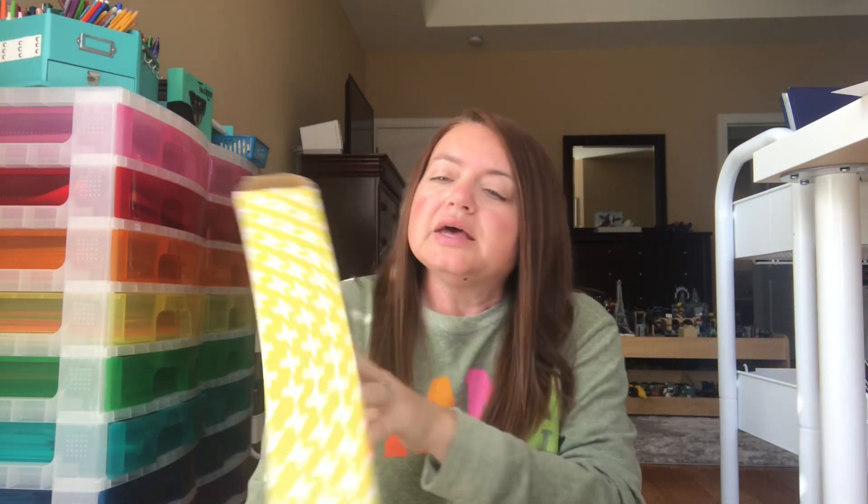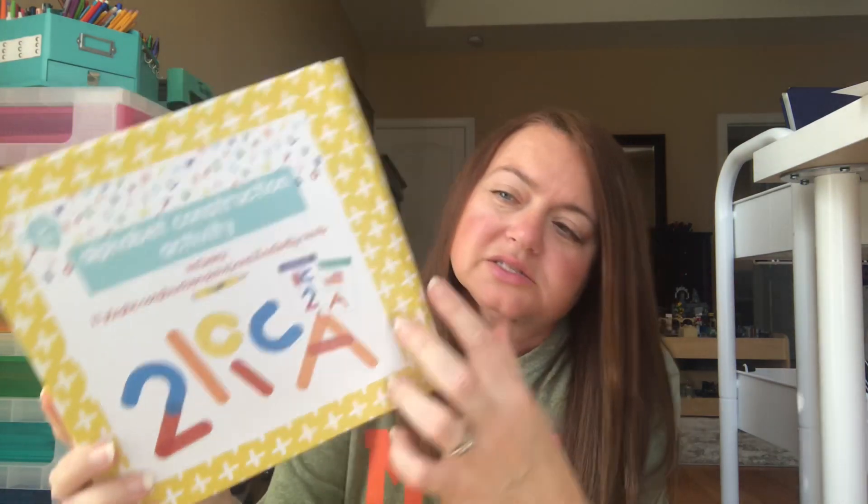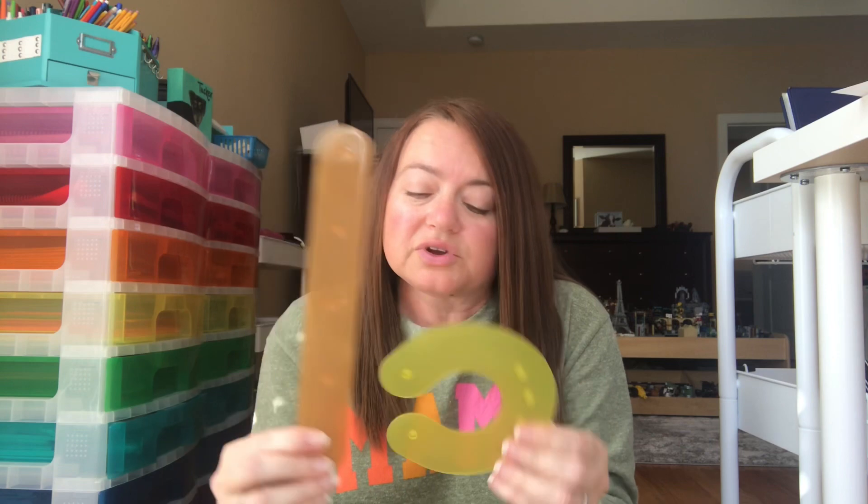Another thing I recommend for younger kids — also from Bullseye's Playground — is this Alphabet Construction set. It has plastic pieces and cards, and kids can build letters and numbers. When I was teaching, we'd talk about straight lines and curves, and the pieces snap together to make all the different letters. Kids can also trace the letters they build, which is a lot of fun.